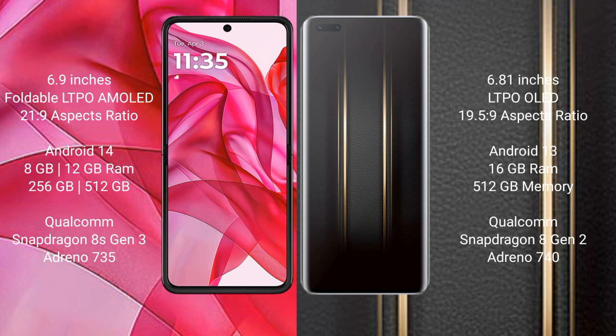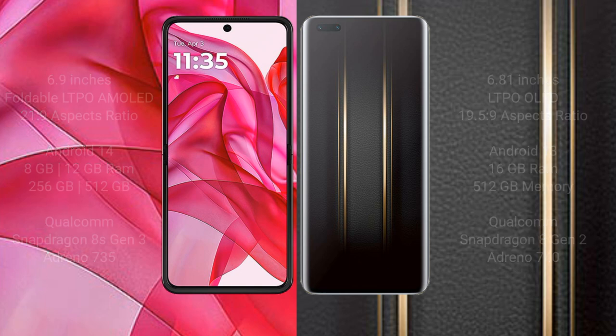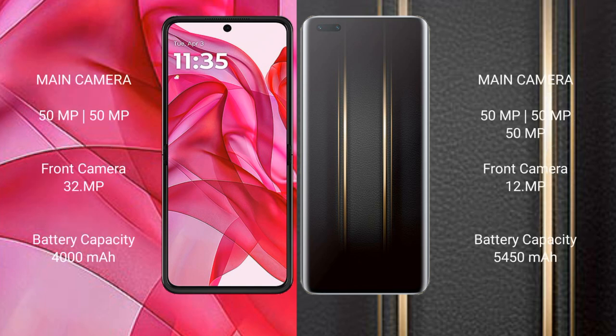Motorola Razr 50 Ultra uses a Qualcomm Snapdragon 8s Gen 3 processor with Adreno 735 GPU. Honor Magic 5 Ultimate comes with 16GB RAM and 512GB internal storage, powered by a Qualcomm Snapdragon 8 Gen 2 processor with Adreno 740 GPU. Motorola Razr 50 Ultra features a dual rear camera setup.